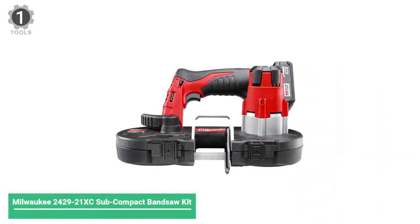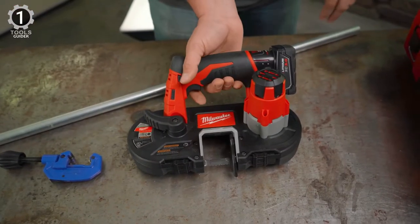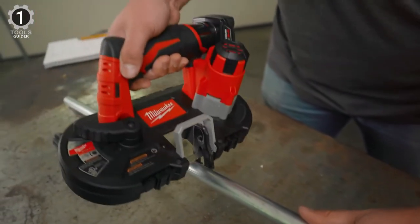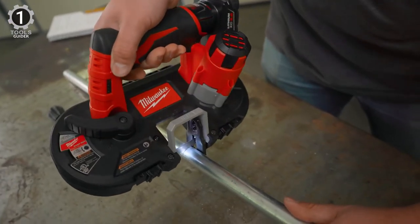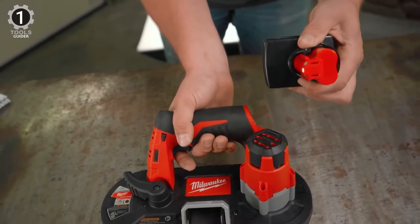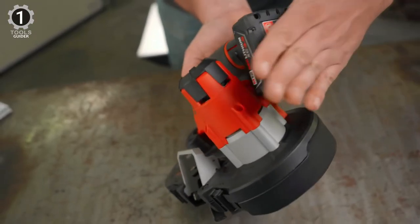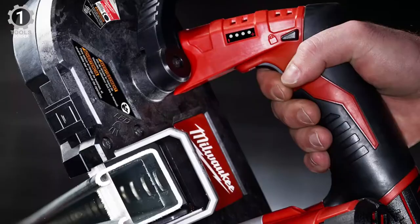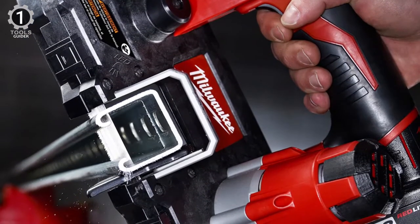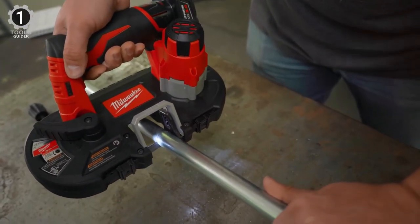Number 1: Milwaukee 2429-21XC Subcompact Band Saw. The Milwaukee 2429-21XC Subcompact Band Saw is among the smaller cordless band saws, mainly due to its less powerful 12V lithium-ion battery as opposed to the 18V and 20V batteries in more extensive tools. It measures just 12 inches long and weighs less than 6.75 pounds, making it the smallest tool in this roundup. It cuts at speeds up to 280 FPM and took 12 seconds to cut through 8x5 inch rebar.